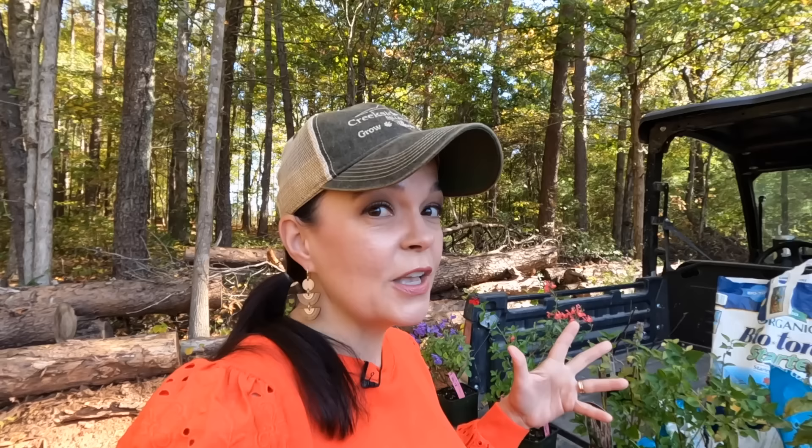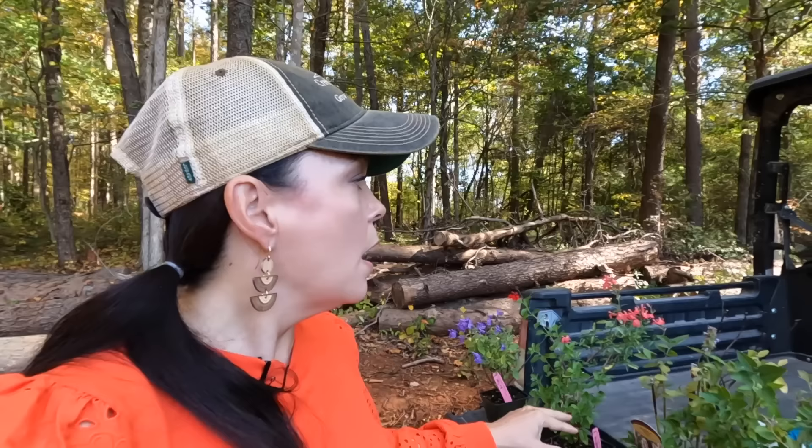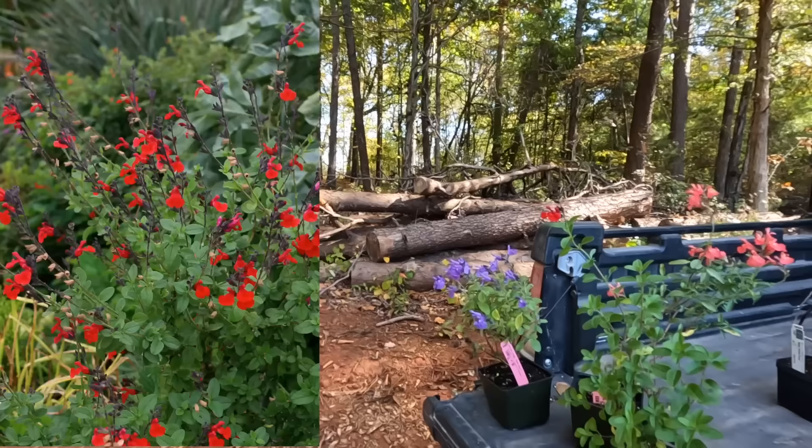That is Salvia 'Diane,' which is a really rich, deep — almost like a raspberry kind of color. I love that plant. I talked to a great customer of ours who has several of these greggii salvias and she loves them. What is so great about greggii salvias again: they are a native plant to North America, they love the heat and humidity. For me in zone 7b, my Diane has been semi-evergreen — it depends on the winter whether she keeps the leaves. They'll form a little mounding shrub two to three feet tall and wide, and they do love the sun and are drought tolerant.